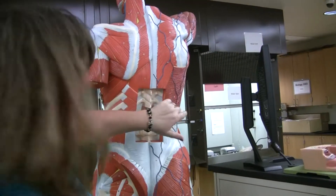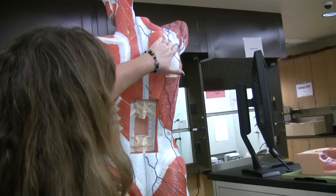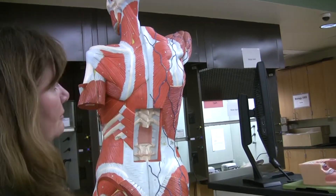A huge muscle on the lower portion of the back: latissimus dorsi. Next is trapezius, and it is this triangular muscle that you see right here.